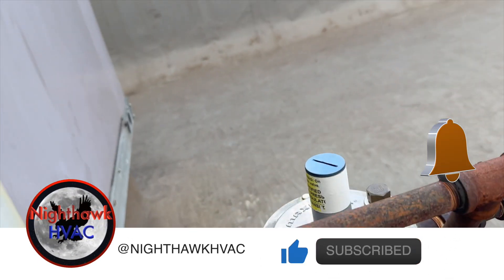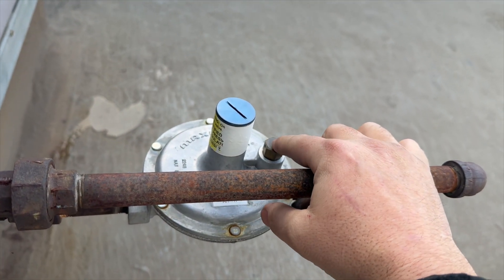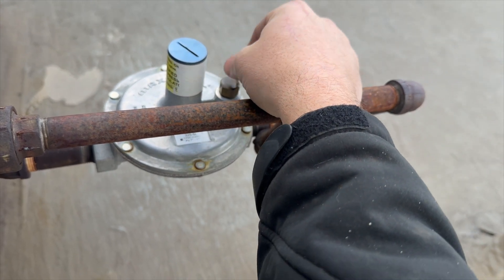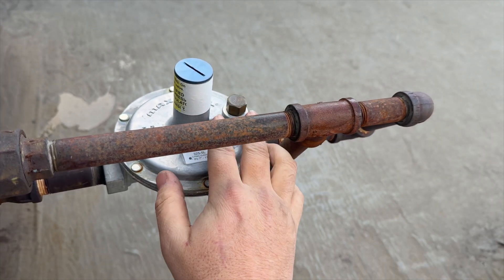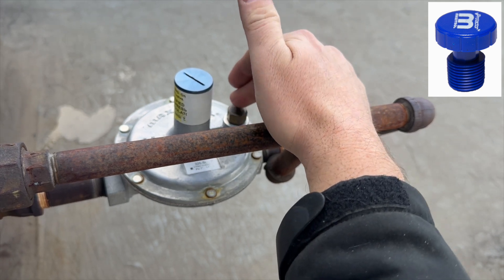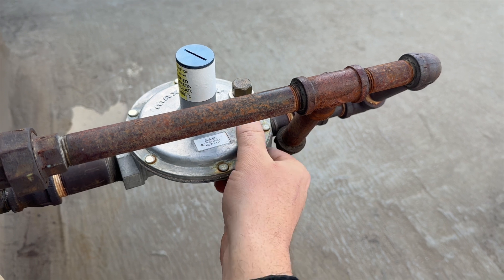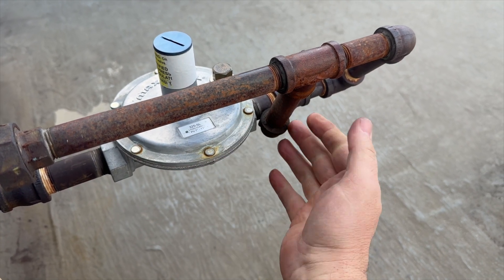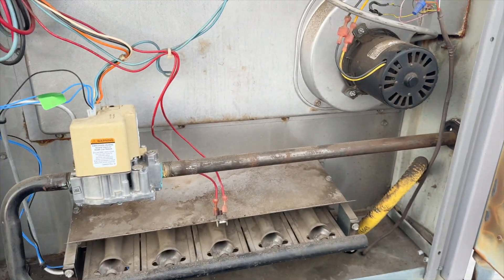There's a regulator right here and it snows and it freezes and it's been raining a lot. This right here is called a limiter. This is what allows you to put one of these inside without having to run a vent outside. But when they put them outside, you're supposed to put what's called a vent protector. That basically prevents water from getting in, because what will happen is water gets in here, and when it gets super cold, it freezes and causes the gas to not pass through it. So then you don't get any gas and you get a failed ignition.